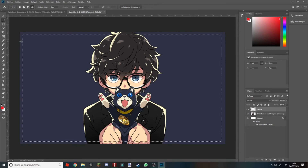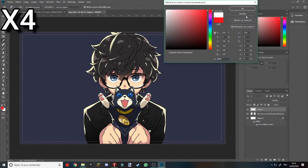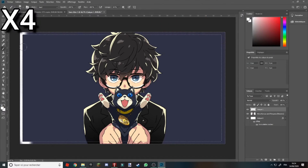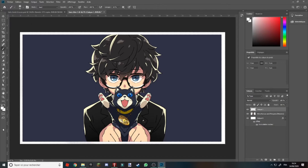Et là vous allez faire clic droit, puis Intervertir. Maintenant vous allez prendre votre pinceau — pas votre gomme, votre pinceau. Une fois que c'est fait, vous reprenez le lasso ou la sélection que vous avez faite. Vous avez deux choix à ce moment-là : soit vos bandes blanches passent au-dessus du personnage, soit en dessous et votre personnage reste comme ça.